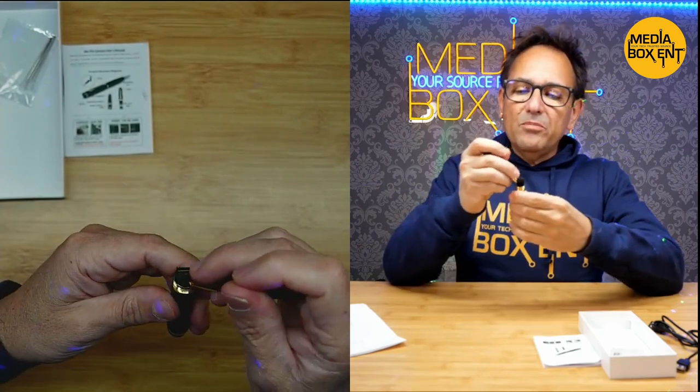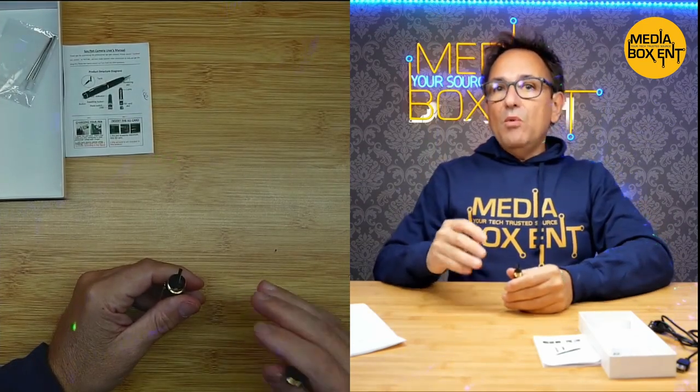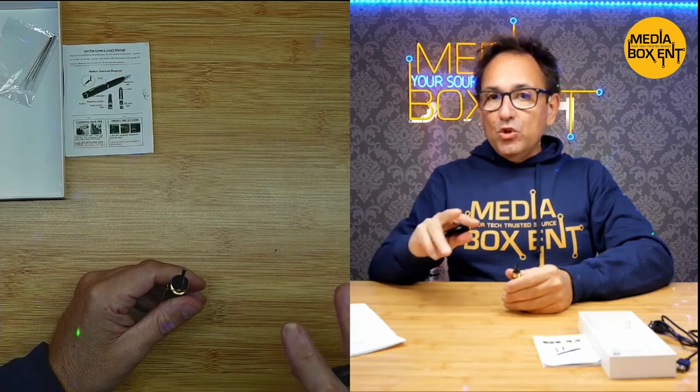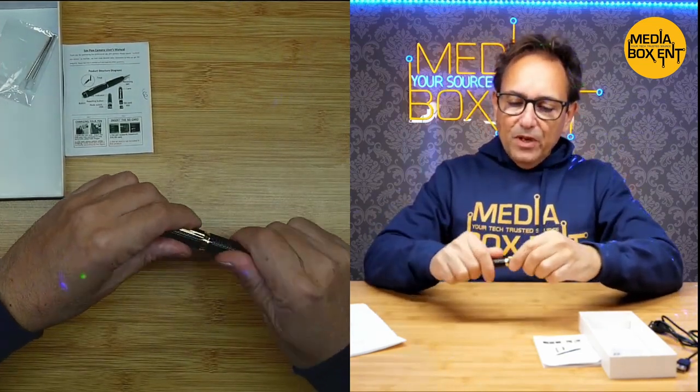Pay attention to this part. We see here the number one and number two switch. Number one is for audio and pictures, and number two is for video. We're going to leave it on number one right now, and let's close this up.